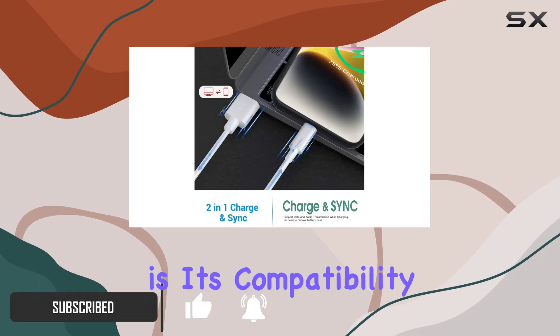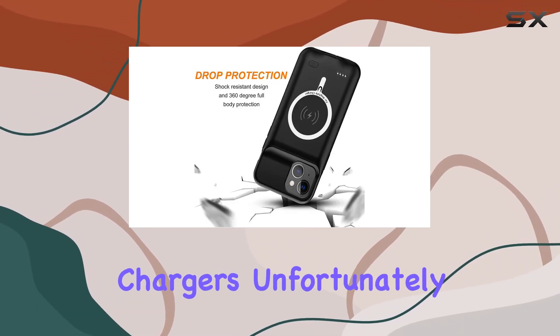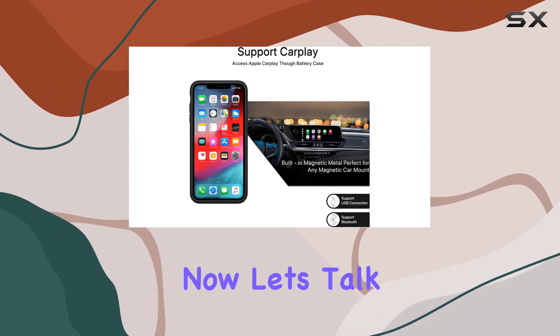What sets this case apart is its compatibility with CarPlay, car chargers, and Qi wireless chargers. Unfortunately, high-voltage and wired headsets are a no-go.